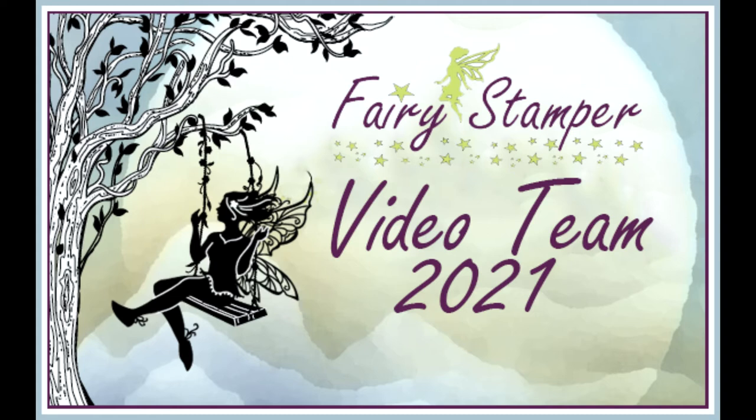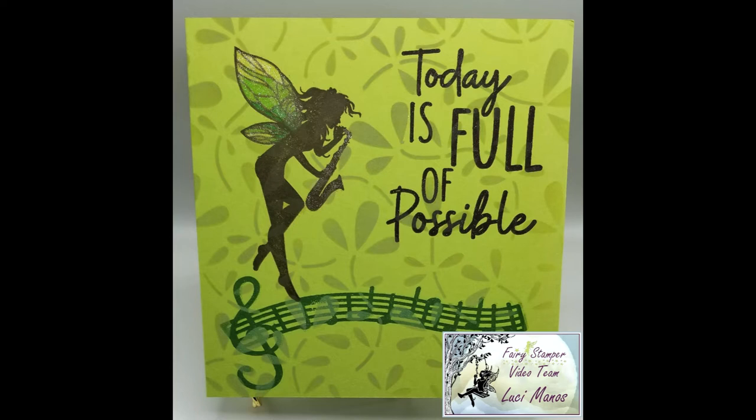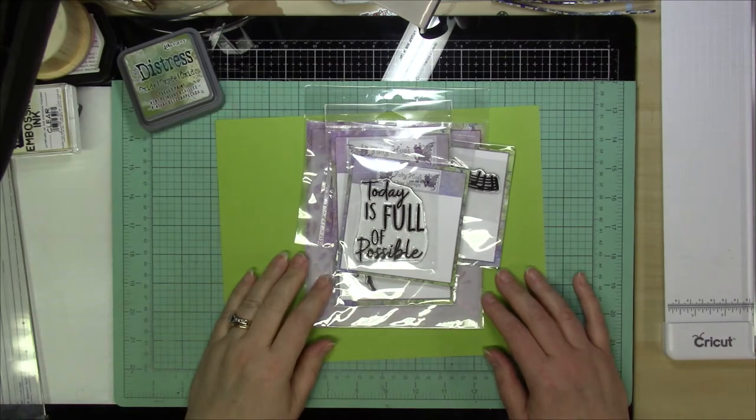Hi everyone, it's Lucy from My Crazy Craft Life and today I'm here with a design team post for Fairy Stamper. Today I'm going to be making this super simple card, but I think it just turned out really, really cute.